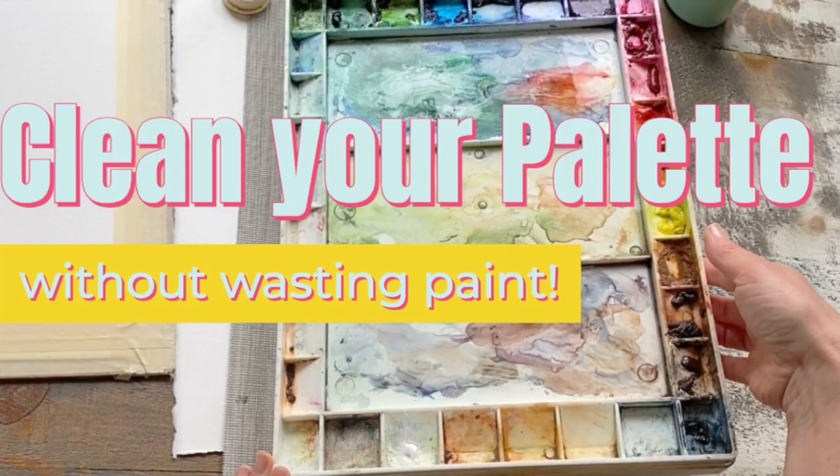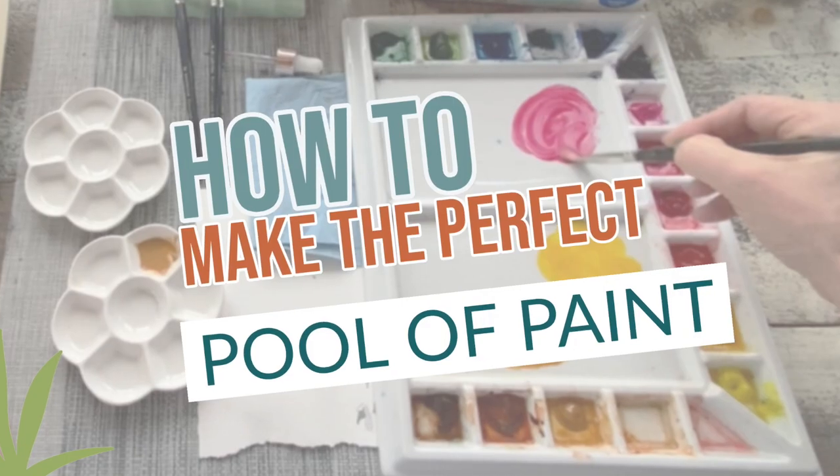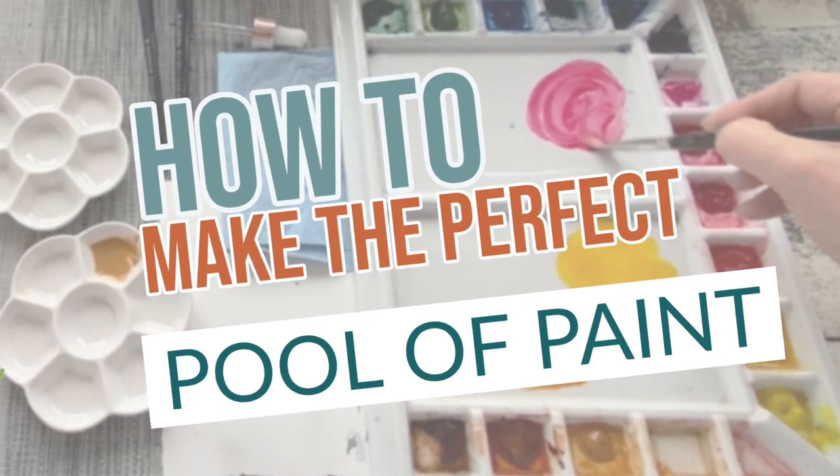Welcome back to your introduction to watercolor for beginners. This video is part of a series that I have been releasing, so be sure to look at the description below. If you want to start at the beginning, the videos are all listed in order just to make things nice and easy for you.